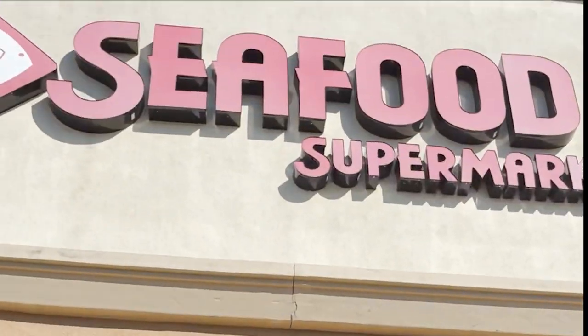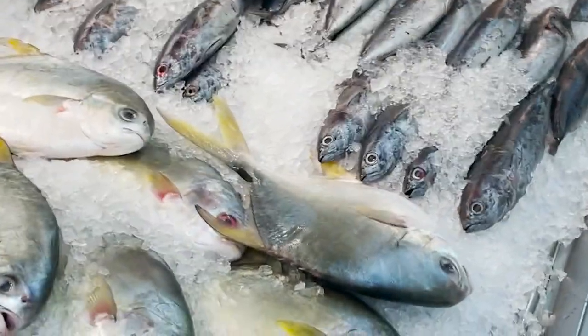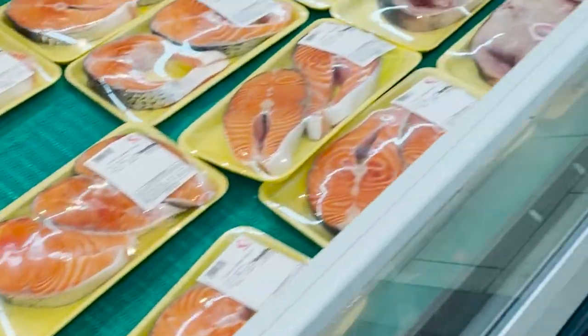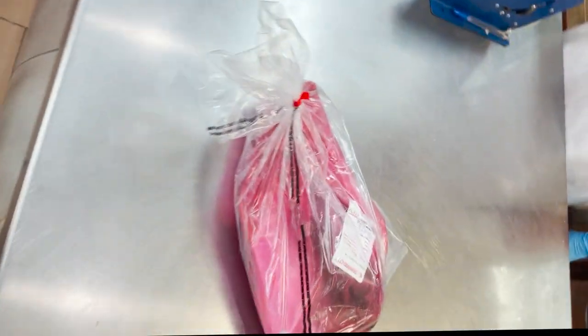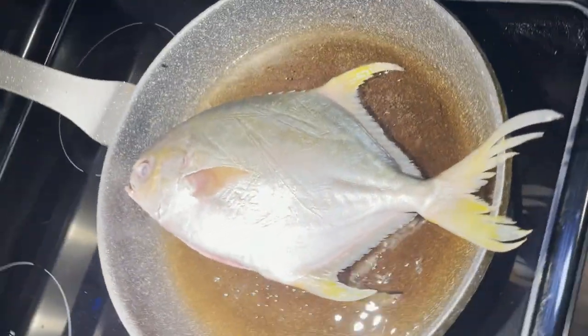Today we're going to Seafood City to buy some fish because tonight it's fish and mongo night. I was craving pompano really badly. You go to Seafood City, take it to the counter, and ask them to clean your fish. I like to keep the fins because they're the better part — really crispy. They also fry it for you over there for free, so if you like your fish fried, go ask them. It's actually a good deal.